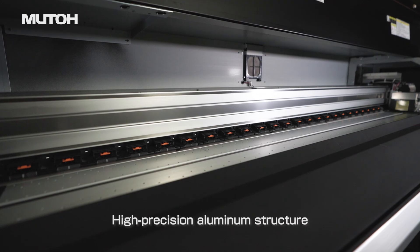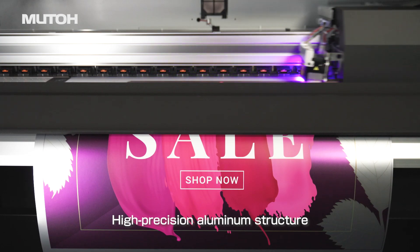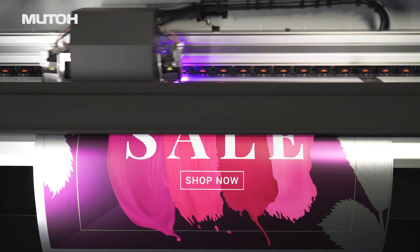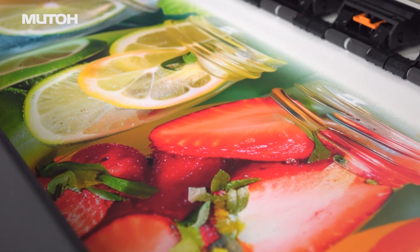Furthermore, this printer uses MUTO's unique highly acclaimed high precision aluminium rail structure. The highly rigid printer body ensures stable ink landing and high quality printing.